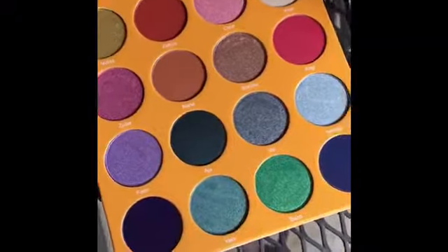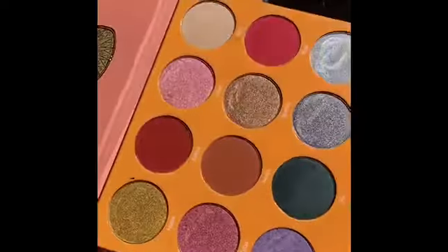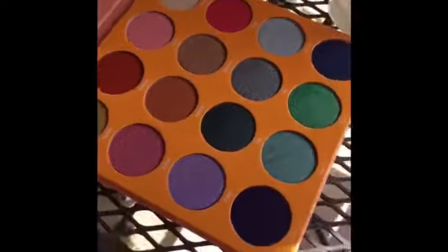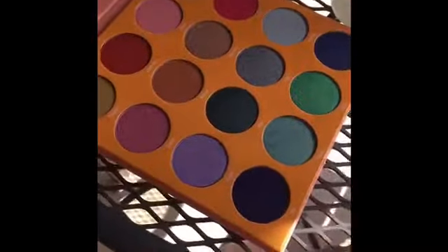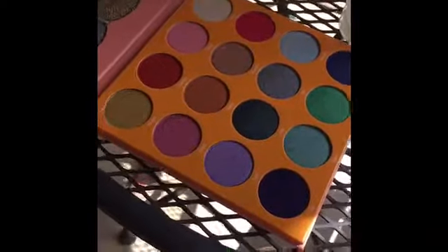This is a palette called The Magic by Juvia's Place. Look at this — it's just gorgeous. And I swatched it. Obviously, I do not work for the company, I'm not an affiliate, I don't get anything from them. These are made in the People's Republic of China, if that matters to you. I like super fancy, expensive makeup, but I also like fun stuff that's not too expensive.